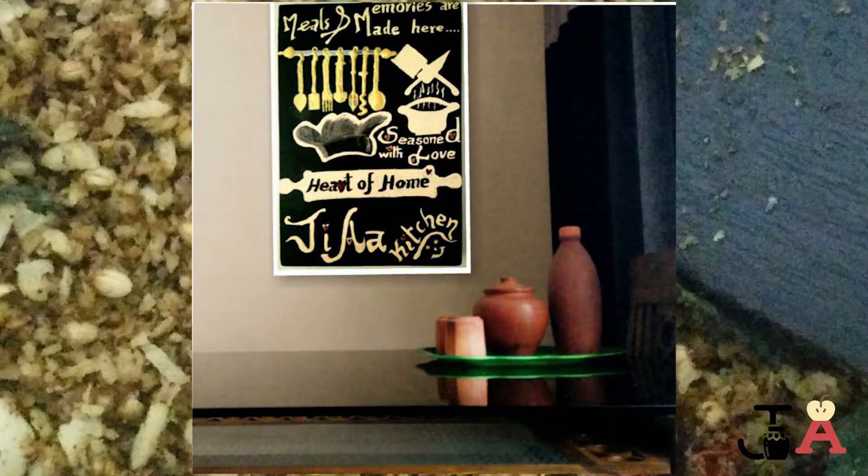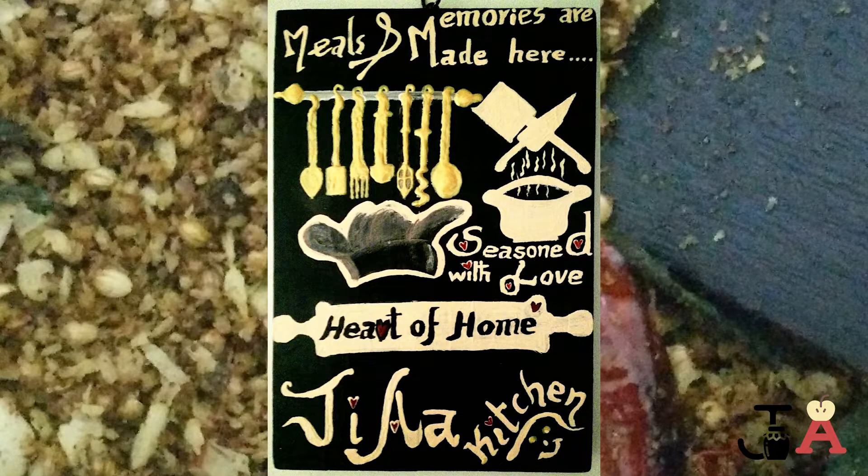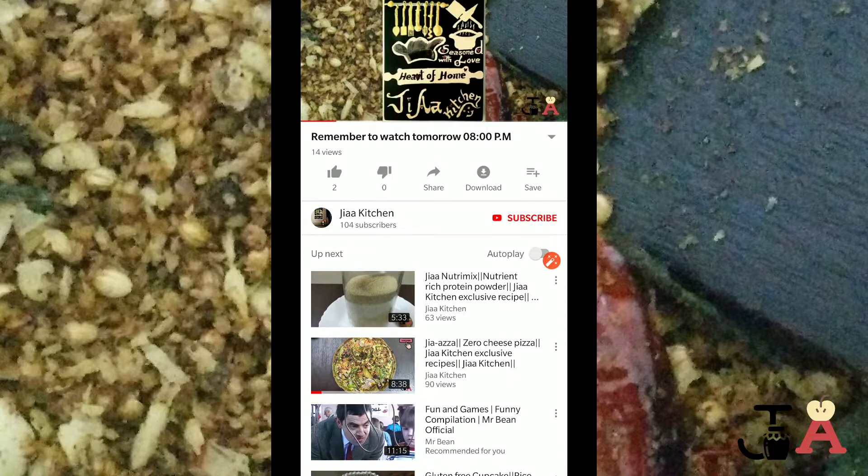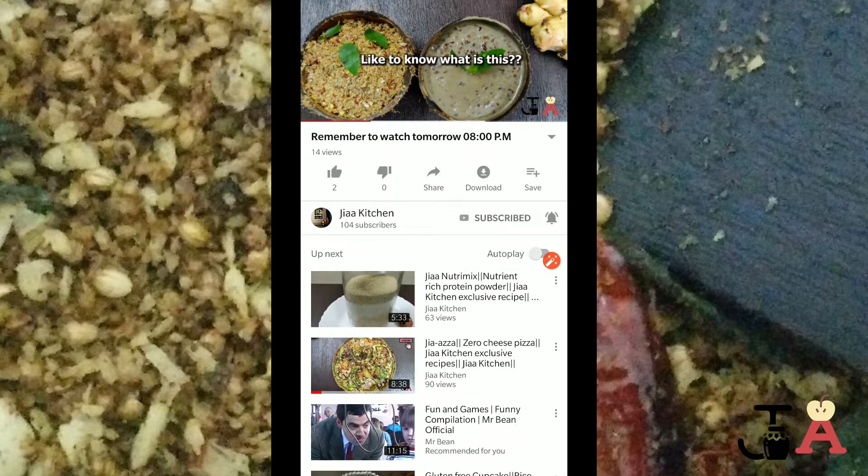Hey guys, welcome to Chia Kitchen. Before we proceed, make sure you subscribe to my channel, which is completely free. Just below the video you can see a red subscribe button — click that, then click the bell icon and select 'All'. That's it!